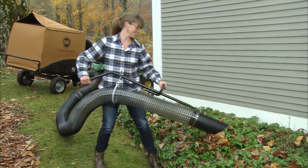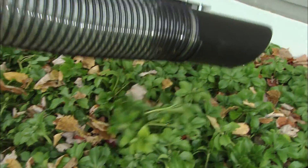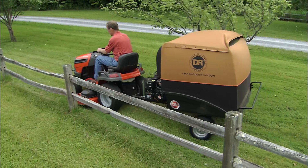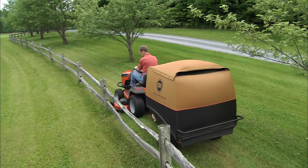The DR is a year-round yard machine. In the spring, collect dead grass, wet leaves, and twigs from storm damage, even in hard-to-reach spots. Come summer, the DR makes a great high-capacity bagger that will leave your lawn vacuum-clean.